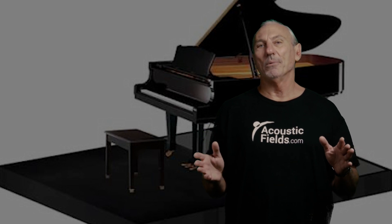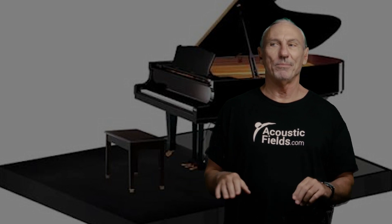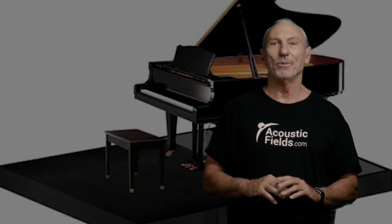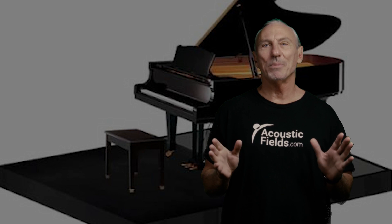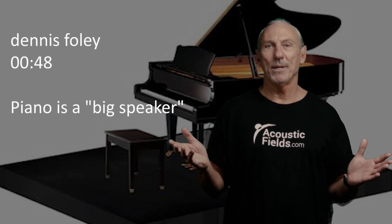Let's step back a little bit. We kind of elevate these pianos on big platforms and say they're such a wonderful instrument — but really it's just a big speaker. That's all a piano is.